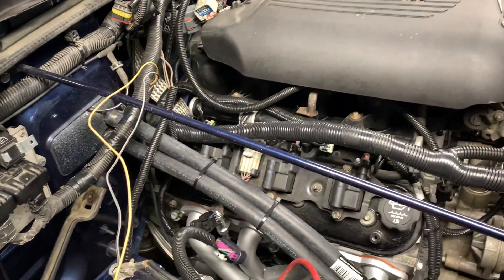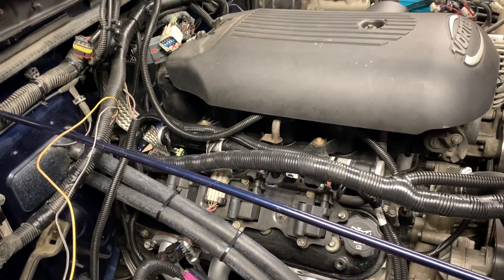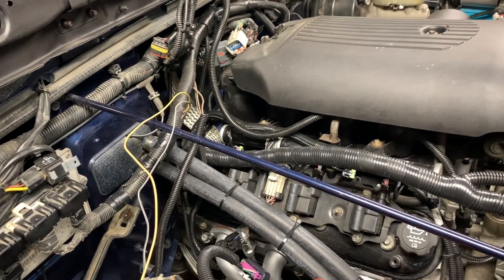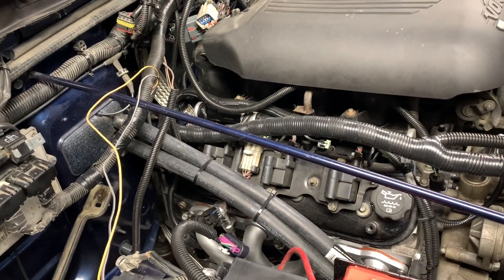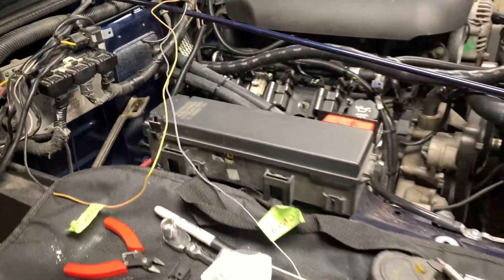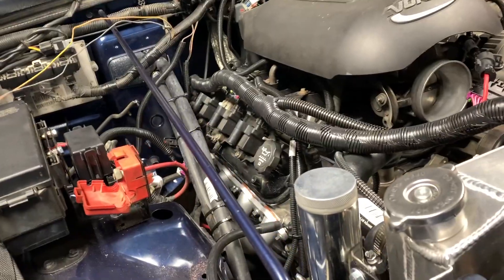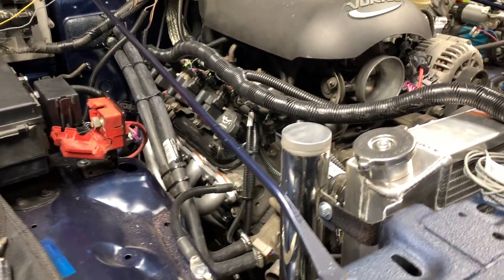Good day everybody, welcome to today's video. I'm going to show you how to hook up your factory Jeep TJ temperature sensor into your LS Vortec block, and that'll help you utilize your stock gauges if you don't want to change them.